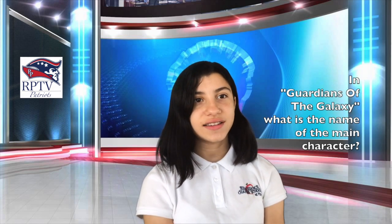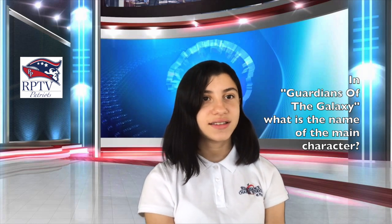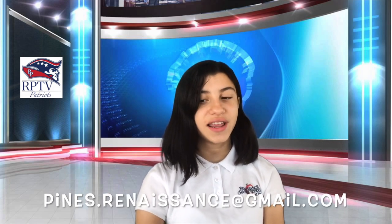Now let's go to today's trivia question. In Guardians of the Galaxy, what is the name of the main character? Teachers, please send your answers to timesatrenaissance@gmail.com before 10am for your responses to be reviewed. Winners will be announced the following day. Everyone at RPTV would like to wish you a marvelous Monday. And remember, reset your mindset. Have a great day!